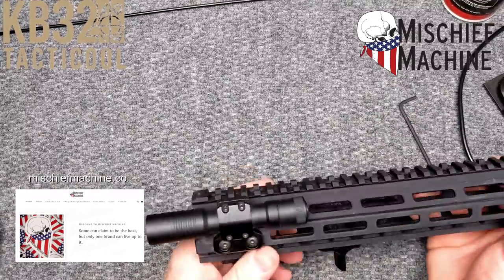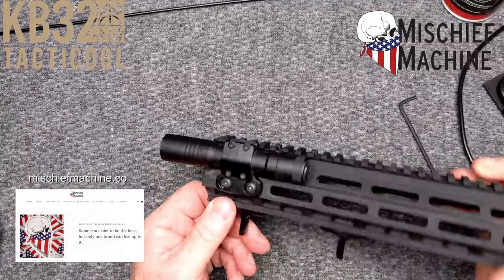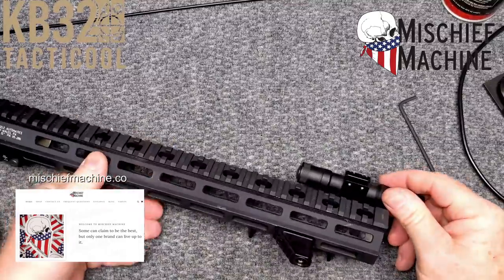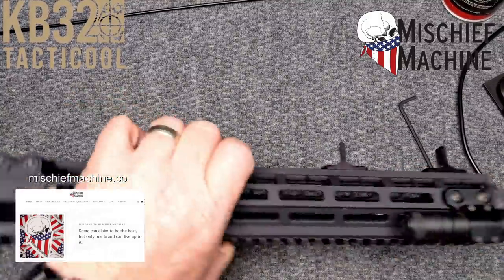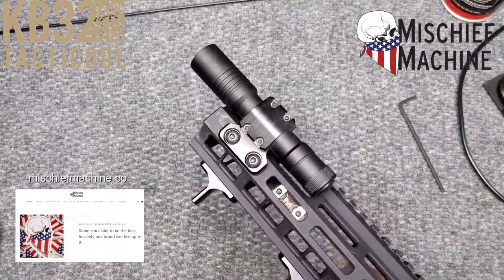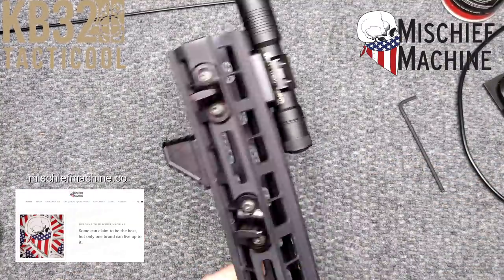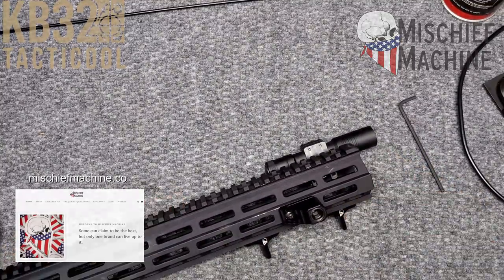Anyway, help a young man out — Joseph, there you go, brother. Mischief Machine, I'm going to put the website down below. You guys go over there and check him out. It's KB32. If you liked the video, please give it a thumbs up, subscribe if you haven't already done so. Support red, white, and blue. God bless America, God bless the men and women in uniform 24-7 for our freedom. Freedom is not free. Y'all be good, I'm out of here.